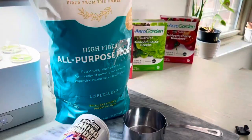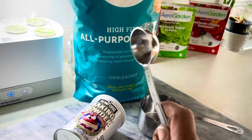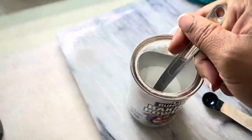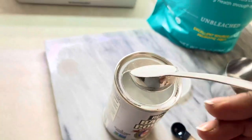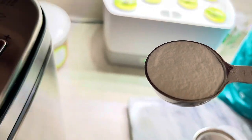This recipe is not skimping on the leaveners — it calls for two tablespoons of baking powder, and then we're also going to be adding yeast to the bread maker. Not bad getting it level with one hand.